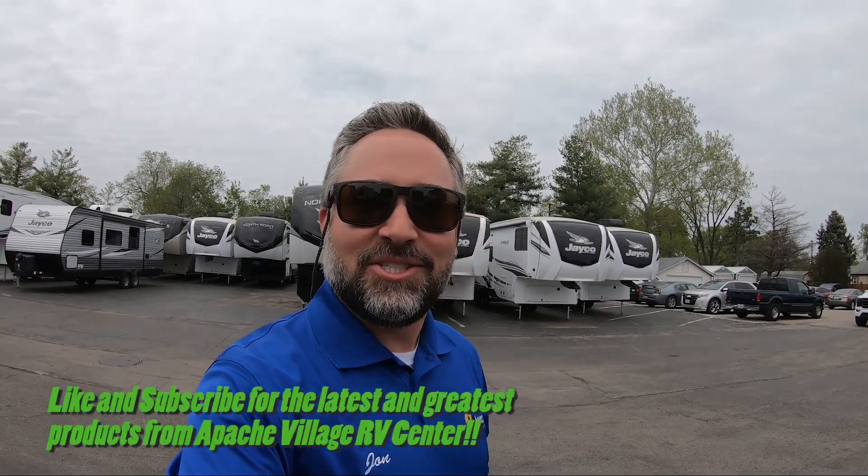Hi, this is John Link with Apache Village RV Center, wanted to send you a quick reminder: on May 13th we're going to have our open house — that's going to be our ride-along day. We're going to have a truck set up here with sway control. If you are a new customer looking to test drive a small travel trailer, an introductory-level fifth wheel, or even a Class C or Class A motorhome, make sure you show up on May 13th. If you've never towed something or driven an RV before, this will be your opportunity to get behind the wheel.